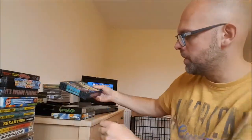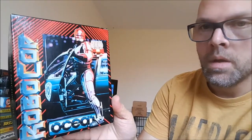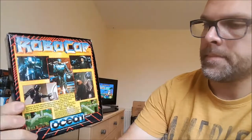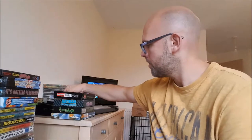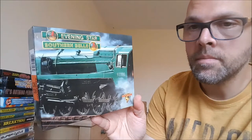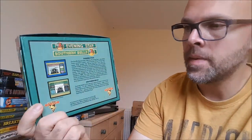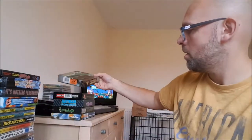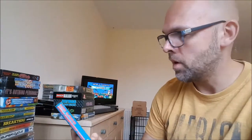RetroGames.co.uk is a massive retro store online, been around for a very long time. If you're ever stuck for finding a game, the chances are they might have it. The classic Robocop — again arcade screenshots on the bottom there. Evening Star, Southern Belle — it's a compilation, a real life simulator of British Rail. So if you want to know how fast British trains are, play this — it'll take you just as long to get between platforms in the game as it does in real life.